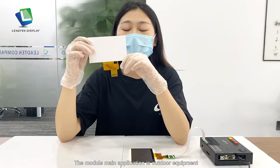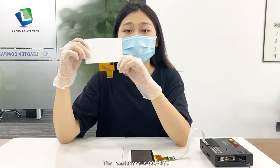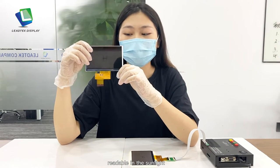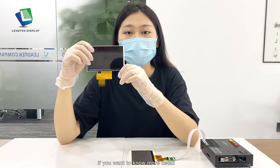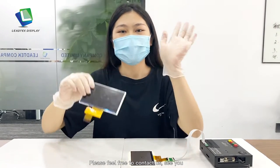The module's main application is outdoor equipment. The resolution is 848F, readable in the sunlight. If you want to know more details, please feel free to contact us. See you!